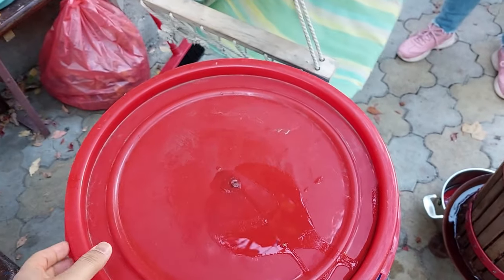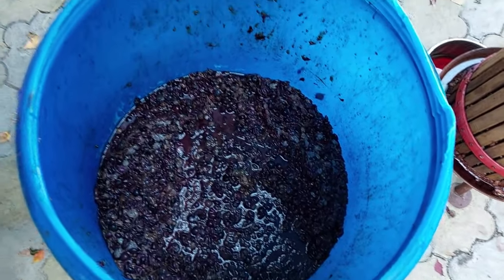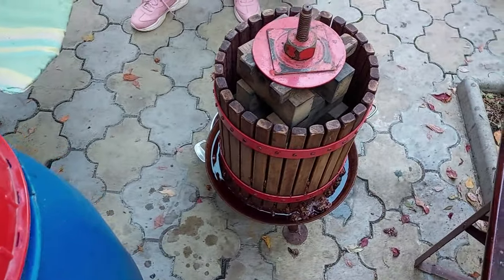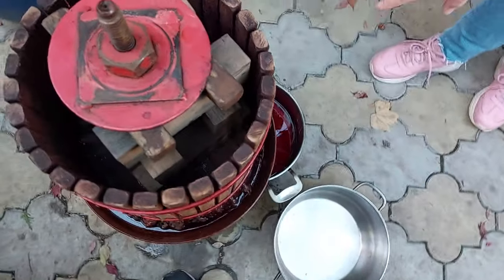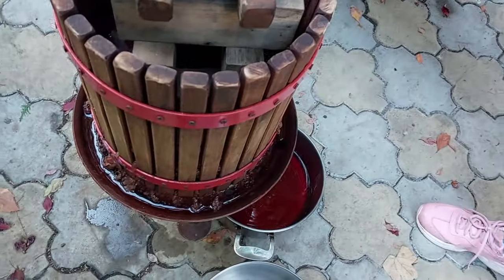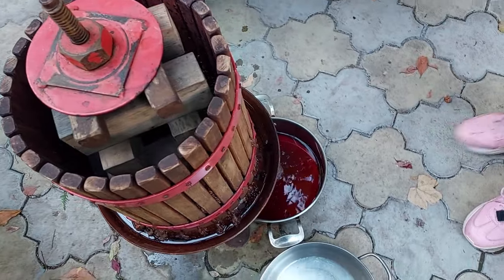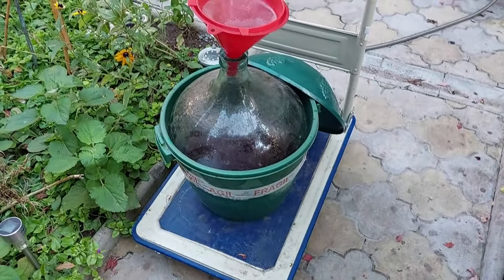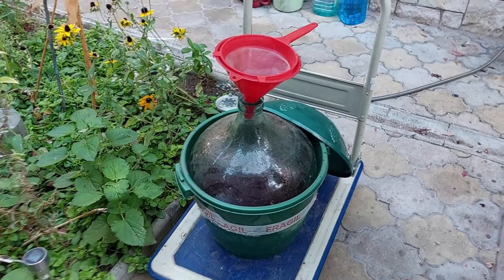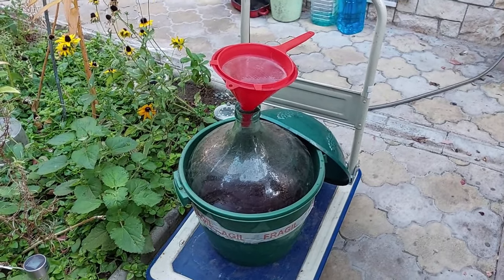As you can see, the grapes we collected were left for five days to ferment a bit. Then we are using this manual machine to take out the juice. The mixture collected from the grapes is put here to get the clean juice, and this will later be transferred to these huge collectors, which will be left in the basement to ferment. After a few months, we'll get red wine.